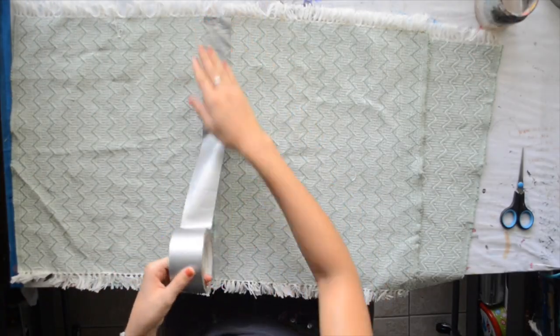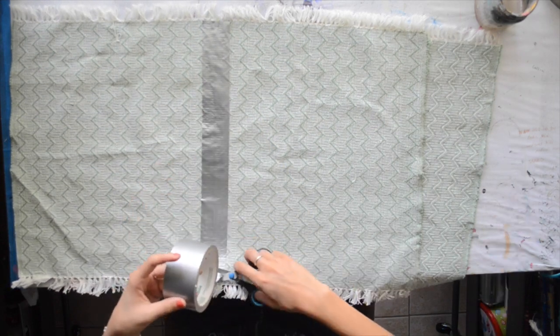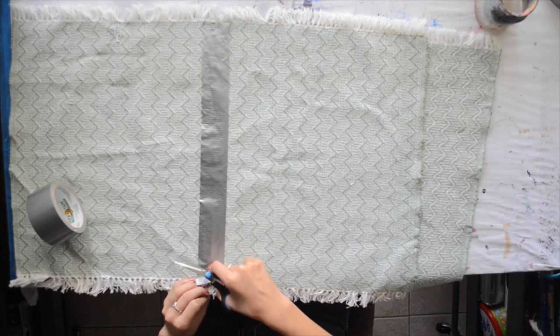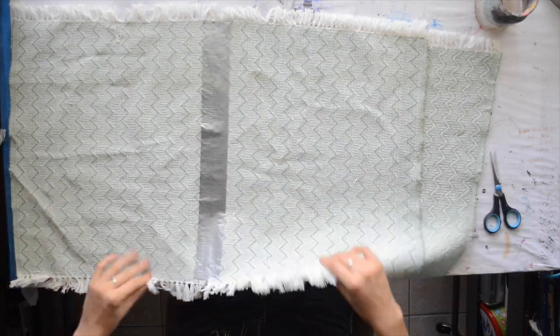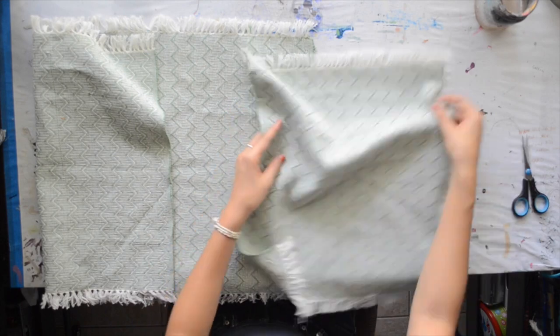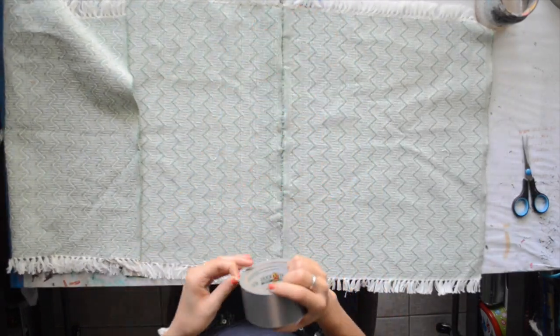So I unstitched it, I took it apart, and I used duct tape, which was a ton faster and a lot easier. I thought I would try to make it look more like one rug and not have that seam from sewing. So I just duct taped them together, and it was very, very fast.